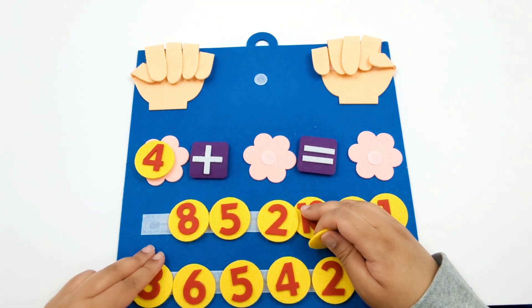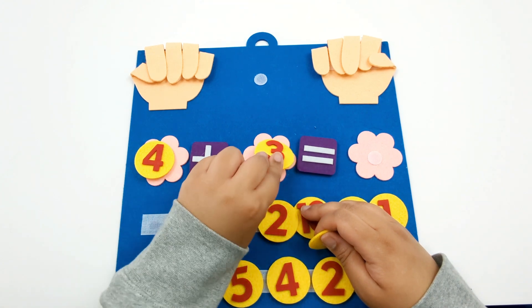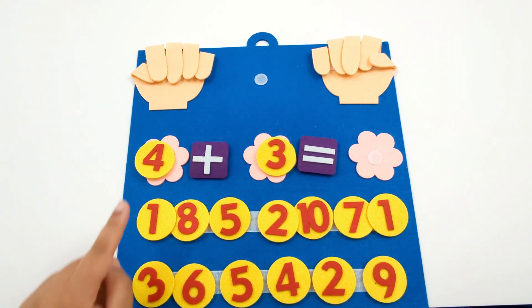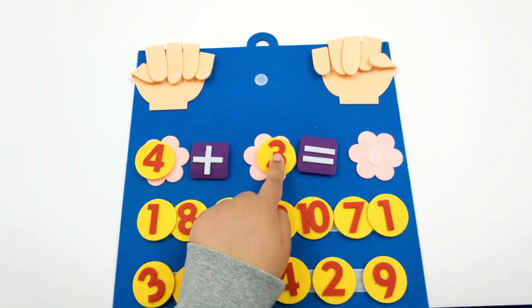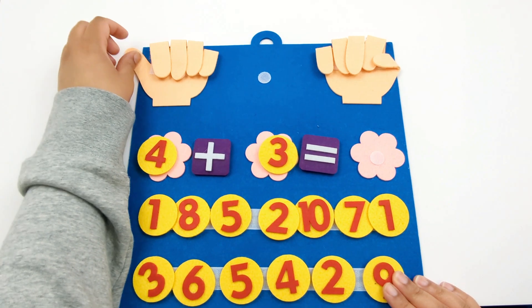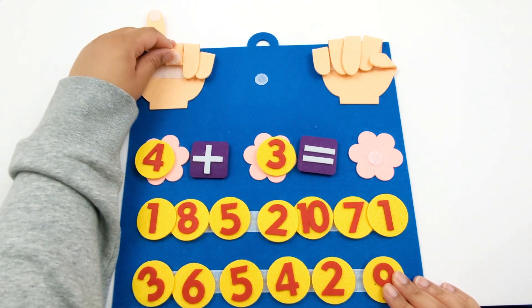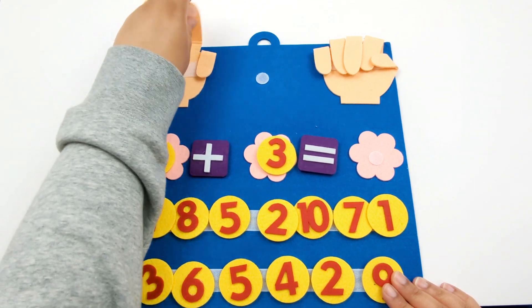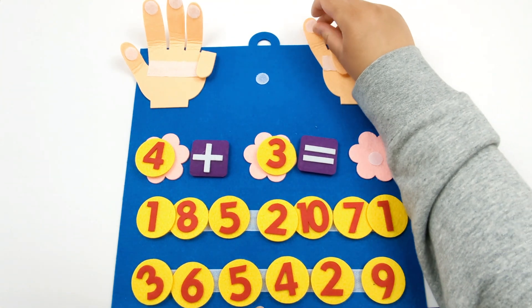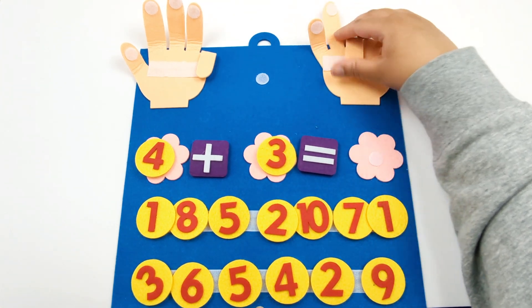Let's set up another addition equation. Here we have 4 plus 3. Let's open up 4 fingers: 1, 2, 3, and 4. Now let's open up 3 fingers: 1, 2, 3.